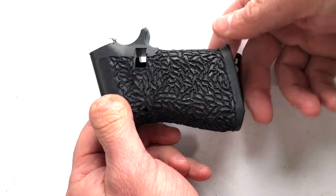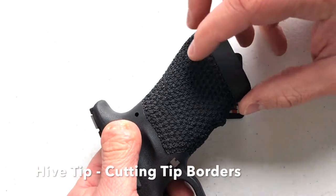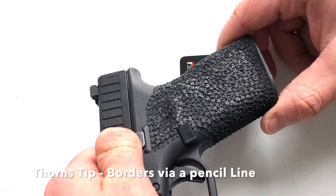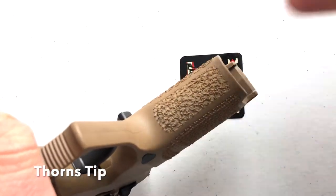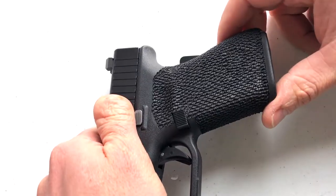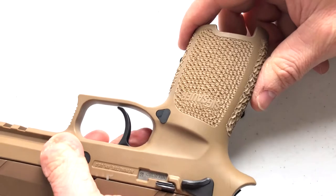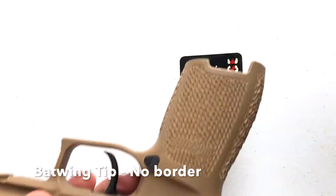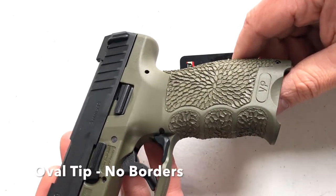And at complete random, here's the hive tip — borders are done with the cutting tip. Here is the thorns tip, and then there is the thorns tip on a cig. Here's the bat wing tip, and here's the bat wing tip on a cig — a little different result in the flow of the material.